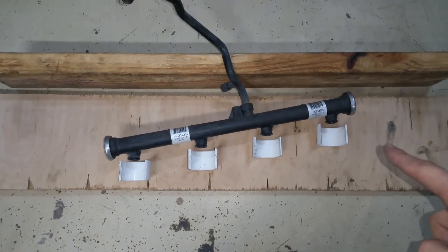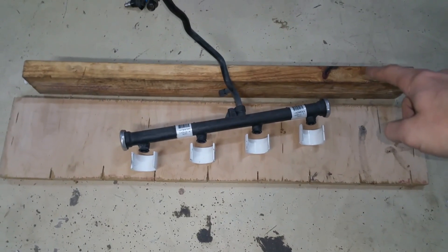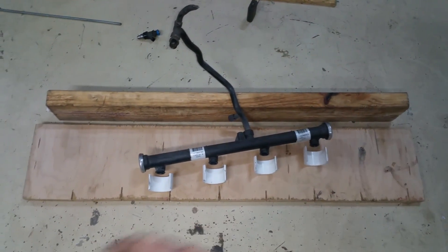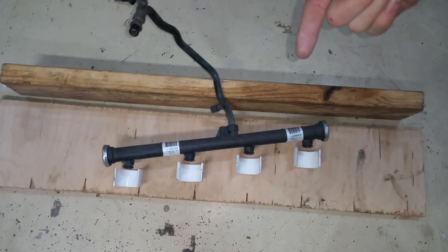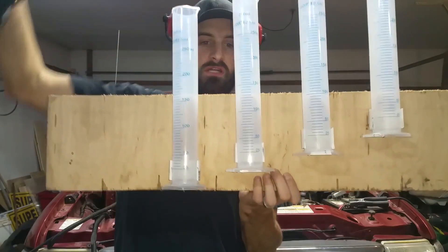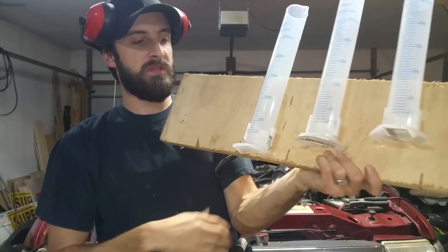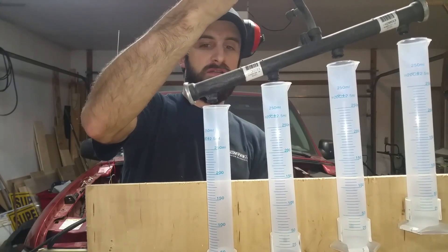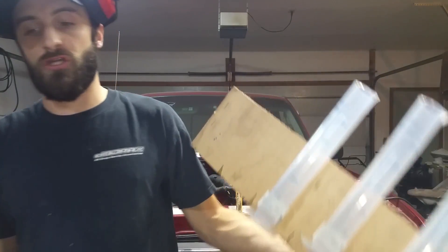I'm going to stagger them up so the cylinders will be vertical and I don't have to worry about the injectors being at an angle. Instead of just using the 2x4, I'll use the 2x4 and another piece of wood cut to the right width, coming up at an angle so the graduated cylinders can also be angled, and the injectors will flow straight down into the tube. The cylinders are attached nicely to the board, easily removable, adjustable in height, and the injectors will spray straight down so you can see the pattern.